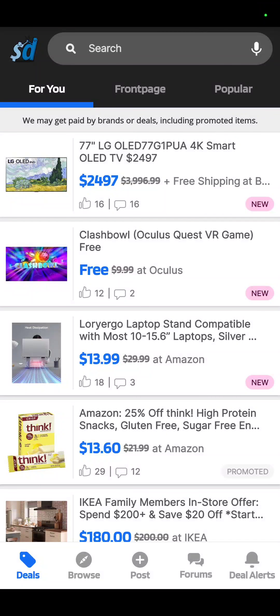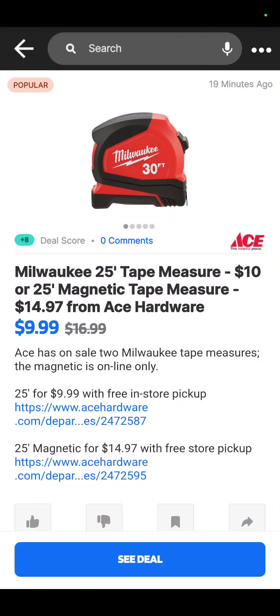Hey guys, we're back and we've got the best tool deals you'll find anywhere on YouTube. Today's video is brought to you by Slick Deals — a new partner for the channel, but a product we've been using for a long time. Slick Deals is a website where you can make sure you never pay retail, and this is a look at their mobile app, which is what I use.